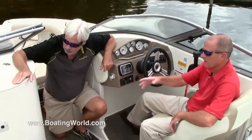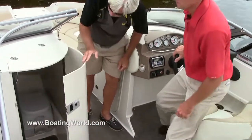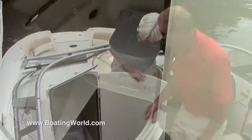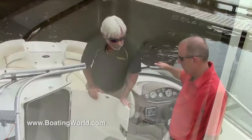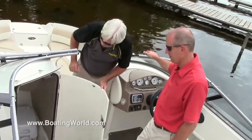Over on the port side, you have a head compartment — a nice size head compartment. This boat has the optional pump-out head, so plenty of room to get in there. There's also some lighting in there too. That's not an emergency-use-only head — that's a proper man-sized head there.